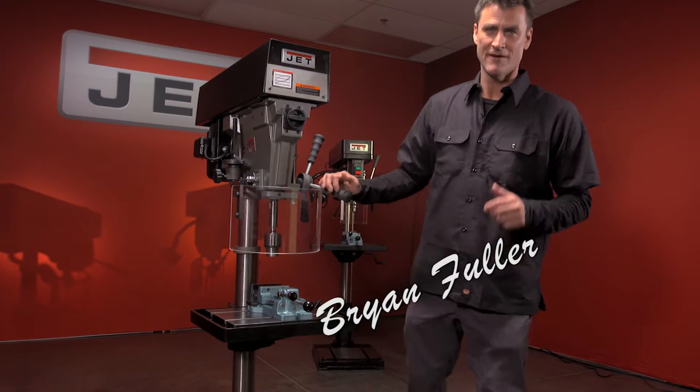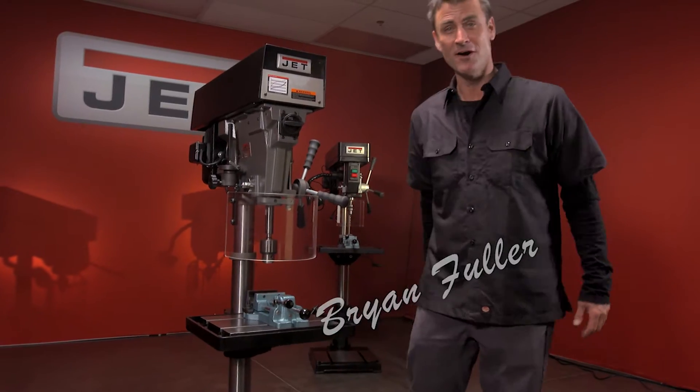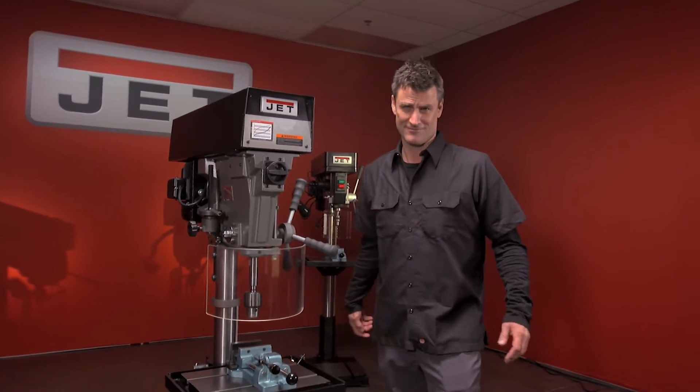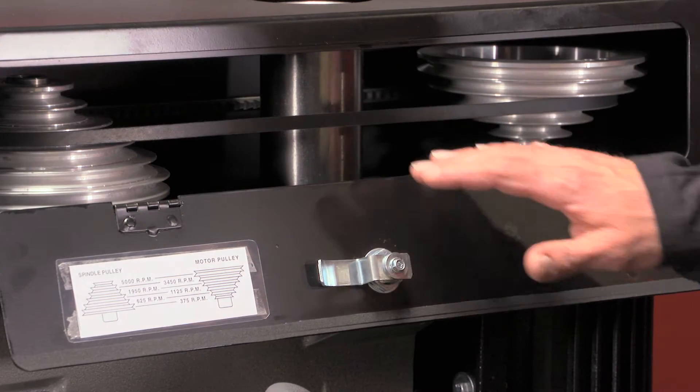This is a nice drill press — 15-inch, six-speed, 375 RPM all the way up to 5,000. You can access your belts in here to change your speeds.